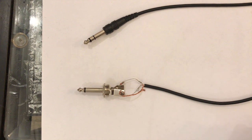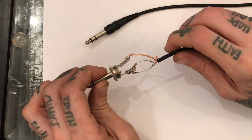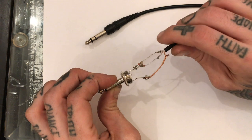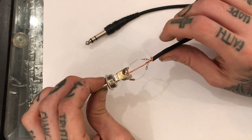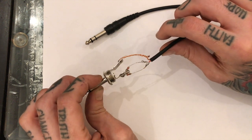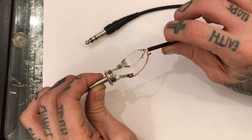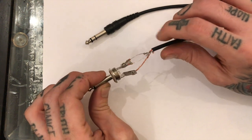This is my instructional video on how to construct or build a calibration cable for a Korg Electribe EMX1 or ESX1. I haven't found anywhere that you can purchase this. There are lots of videos on how to do the calibration process — I'm not going to cover that here. I'm going to try to keep this short, simple, and to the point. If you need to know how to make a Korg Electribe EMX or ESX1 calibration cable, this is it.